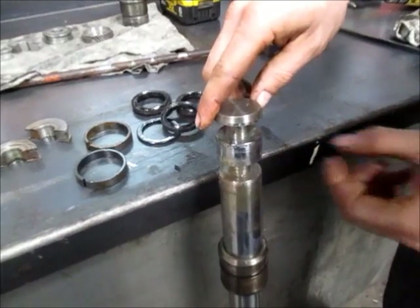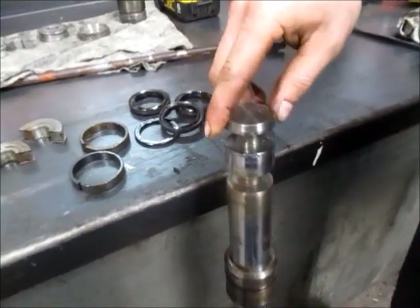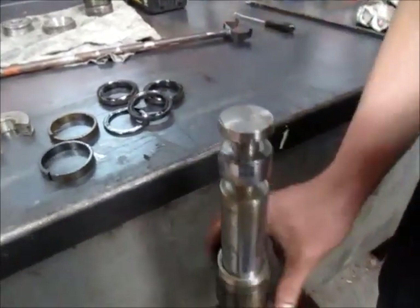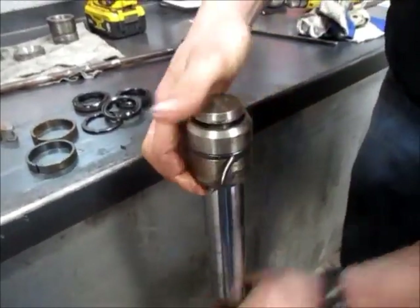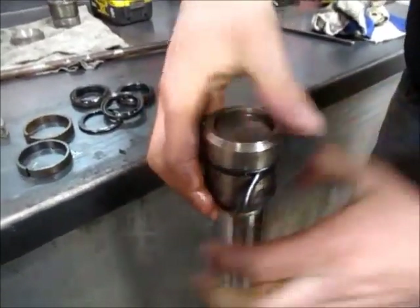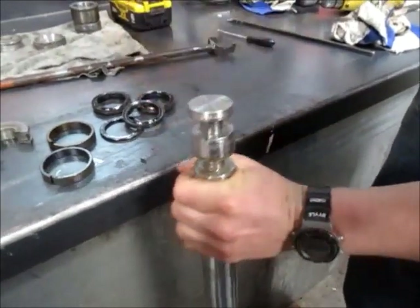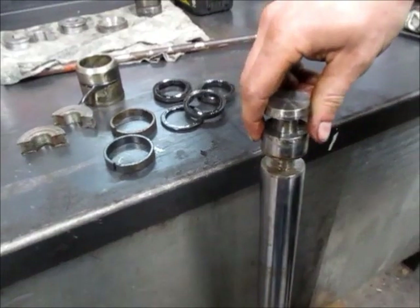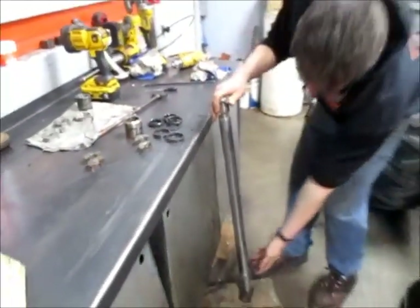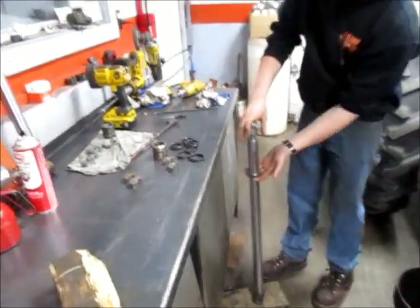So now both pistons are off. The V-packings are off. Now I can get this steel bushing off right here — should just slide right off. And then the last piece is the nut way on the bottom, so we're going to take that off. Now slide right up.